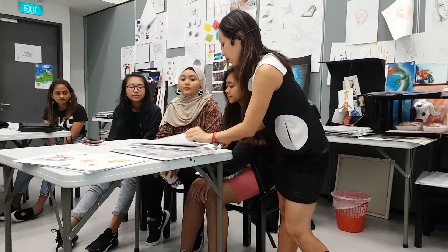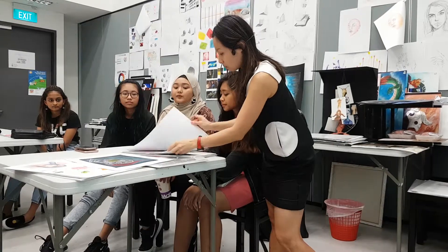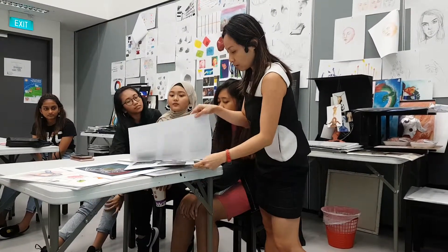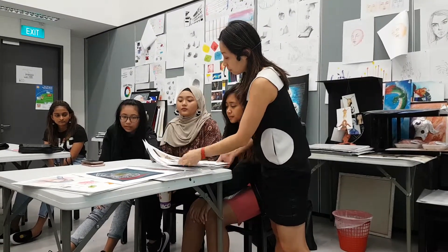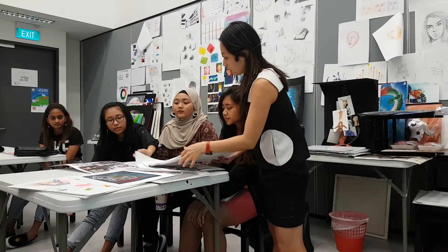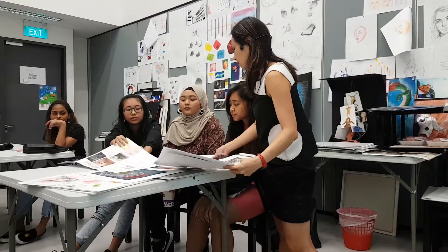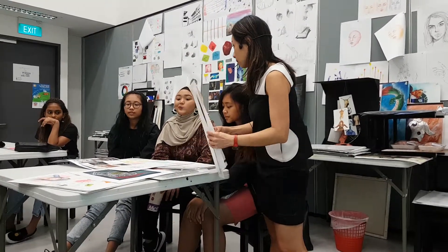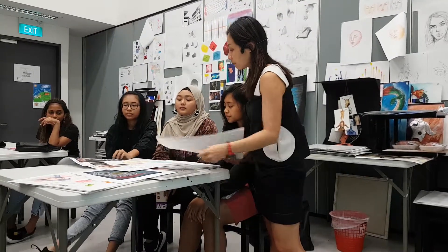And which part of the R&D really makes or breaks it? Because the mind map, artist inspiration, all that — every aspect of R&D is helpful. It's like a process. I think the main things that help are the moodboard and the mind map.